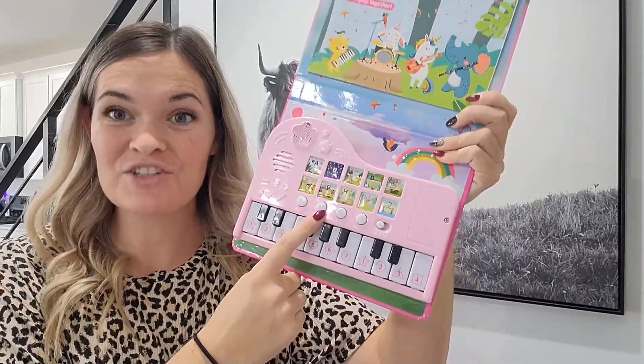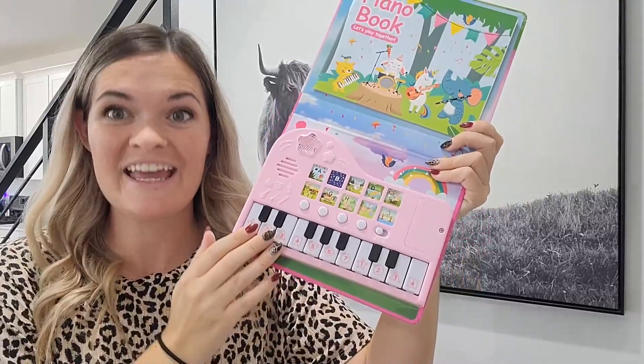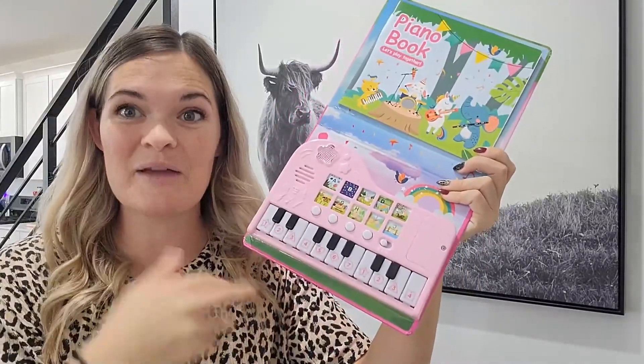You also have a record button on here, so you can record yourself playing the music. And then you can stop it, listen to it, and play it back.